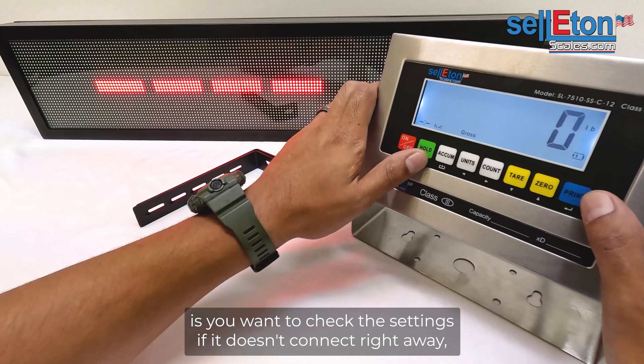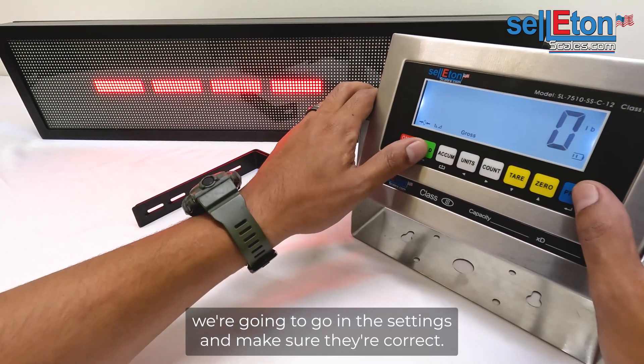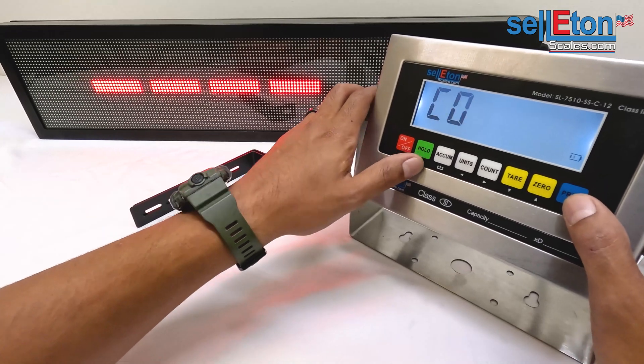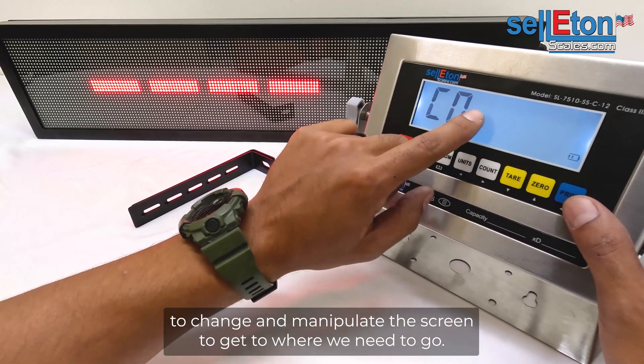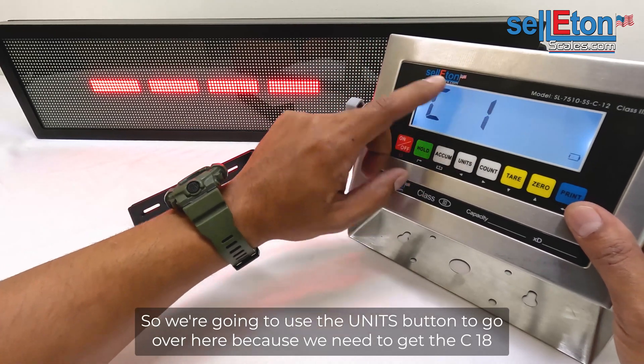You want to check the settings if it doesn't connect right away. We're going to go into the settings and make sure they're correct. First, you're going to press Hold and Print, and you're going to use the buttons corresponding to each symbol to change and manipulate the screen to get to where we need to go. We're going to use the Unit button to navigate.